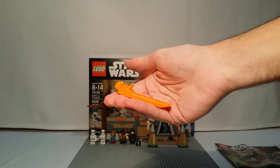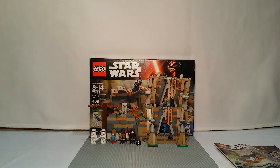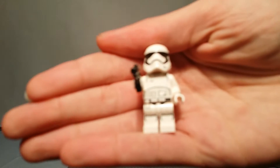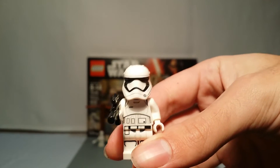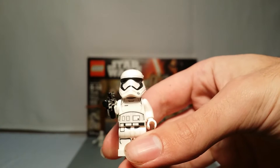The set is over 50 bucks, so you get a brick separator included. But let's get into the minifigures. The first minifigure you get is a classic First Order Stormtrooper.